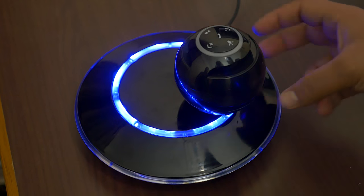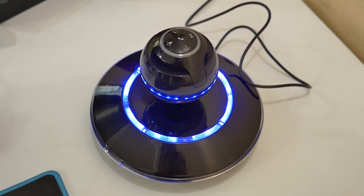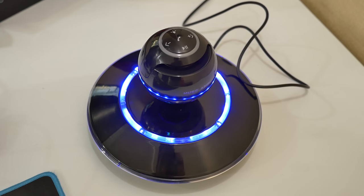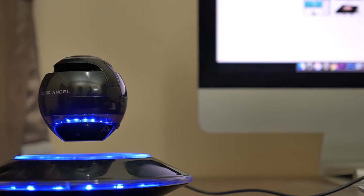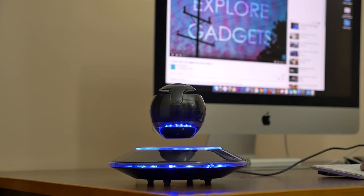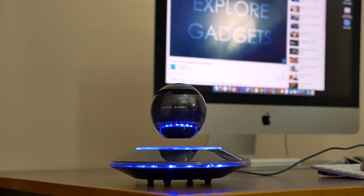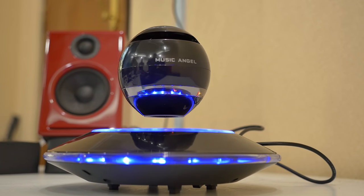Overall, I believe it's a worthy purchase. It not only looks futuristic, but the functionality aspect is well taken care of. For the price you pay, you get a pretty decent-sounding speaker with a cool factor — a cool piece of tech. Instead of a lousy box on your desk, having a levitating speaker adds great aesthetics to your living room while keeping the audio experience intact. That's all for this video, guys. I hope you found it useful — stay tuned for more, and have a great day!